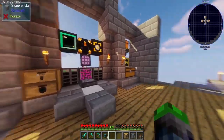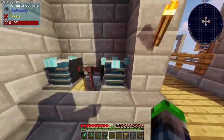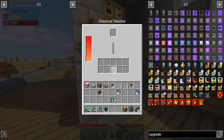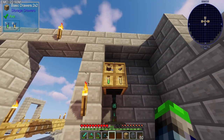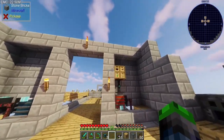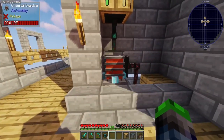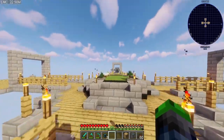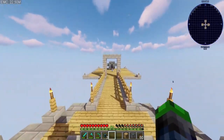Over here where the chest used to be, this is going to be where we put our chemical combiners and chemical dissolvers. I've already got my titanium set up back here — we're getting all the EMC. We throw our ink sacs in here, start making titanium oxide, it goes back in and we make the titanium oxide. Very simple to make.